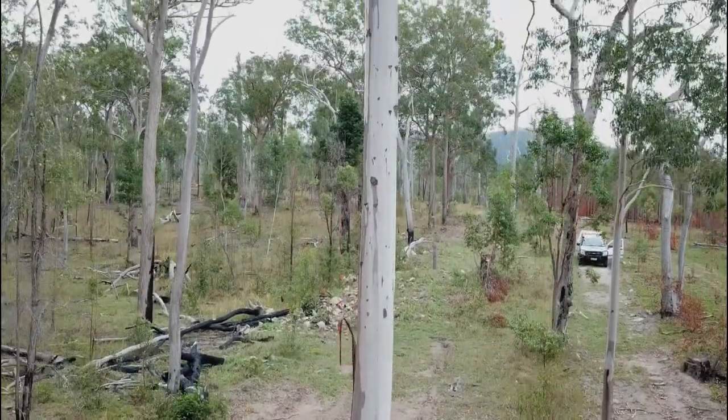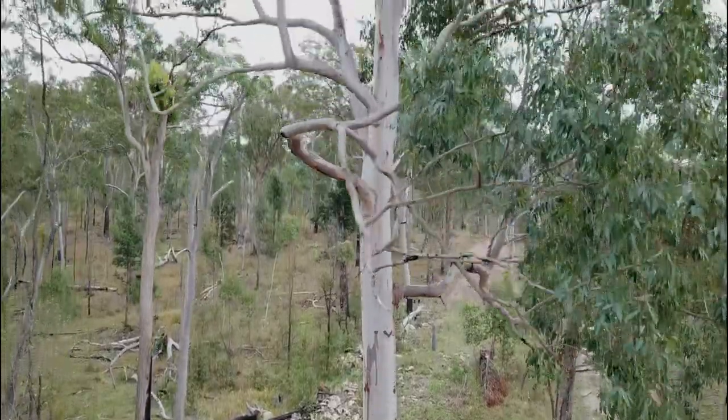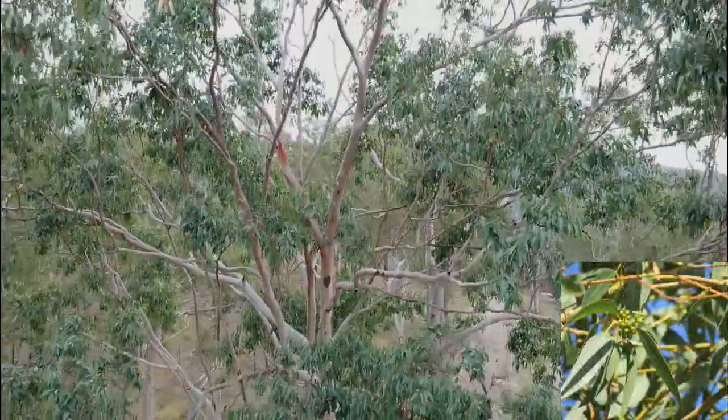The tree is a medium to large one, growing to over 40 metres in height. The leaves are pale green on the top and a paler green below.